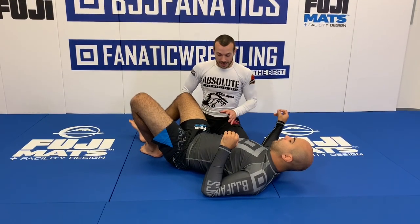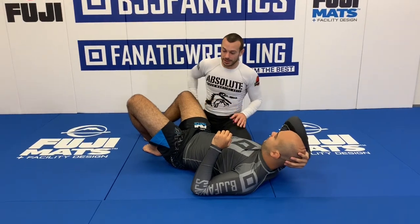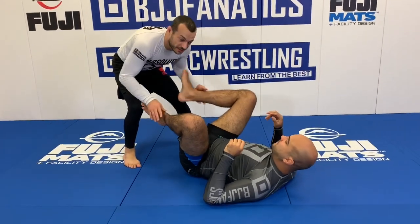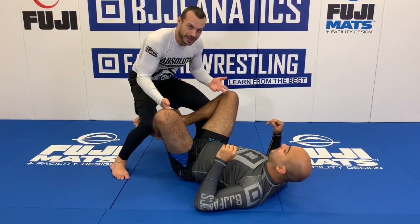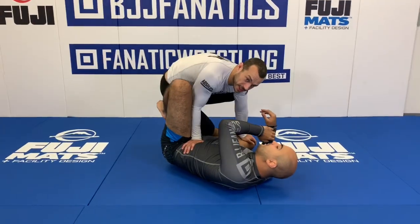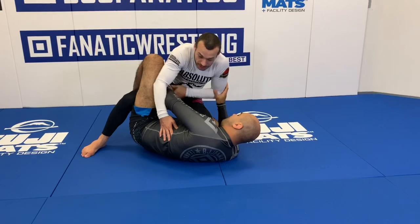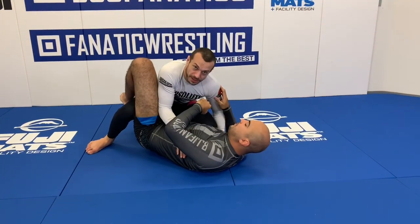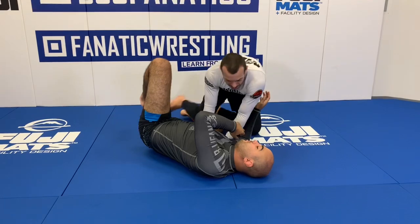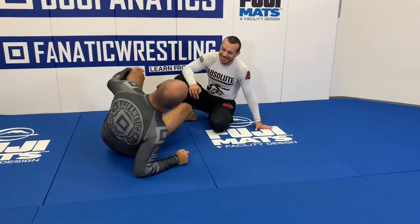The last tip is to use submissions — both to try to get the submission and to set up your guard passes. For example, if Bernardo is keeping his feet in front and I start looking for heel hooks, now he keeps his feet inside, which takes away that early problem. Then I can come in and get inside positioning. From there I can also look for the neck — diving on headlocks, especially if Bernardo wins underhooks, and exchanging that for chokes. He'll keep his head back and give me space. So you give him two bad options: get submitted, or defend the submission and open up space for the pass.